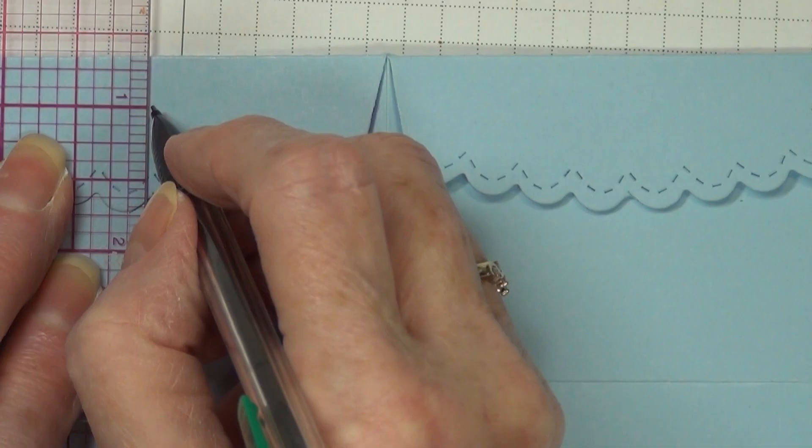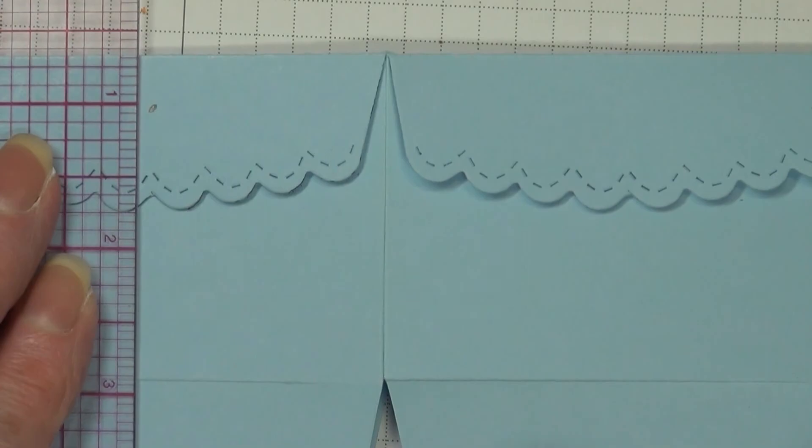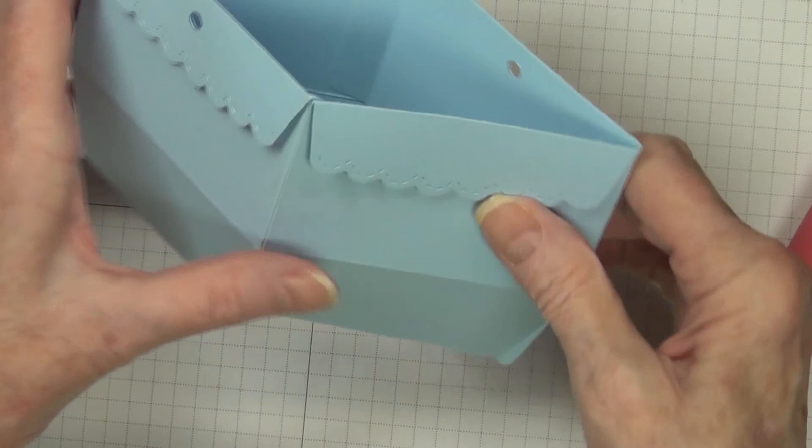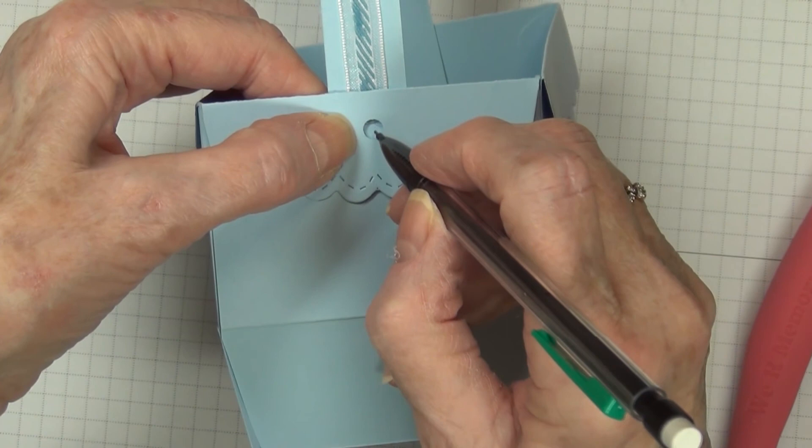We're going to find where the center of this scallop is, make a little mark, and flip your box around to do the same thing on the other side. You can eye it up if you prefer, but now punch that out. Line that up, mark it, and then bring in your brad — you're ready to put your handle on.